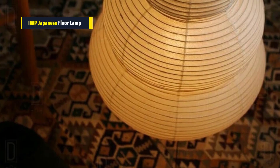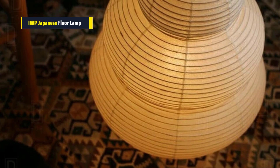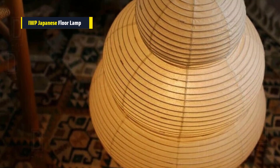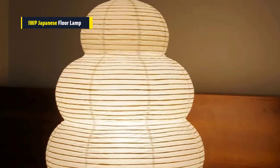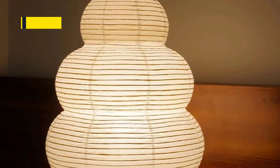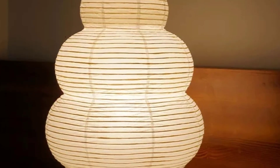You can choose between white light, warm light, or neutral light to suit your mood. The handmade rice paper craftsmanship adds a unique touch, enhancing its appeal. Overall, this lamp combines simplicity and elegance, creating a calming atmosphere wherever it's placed.